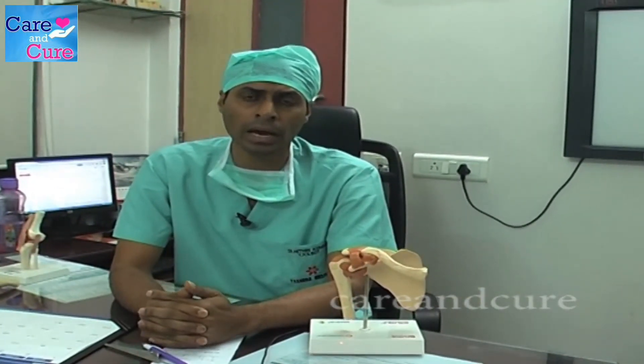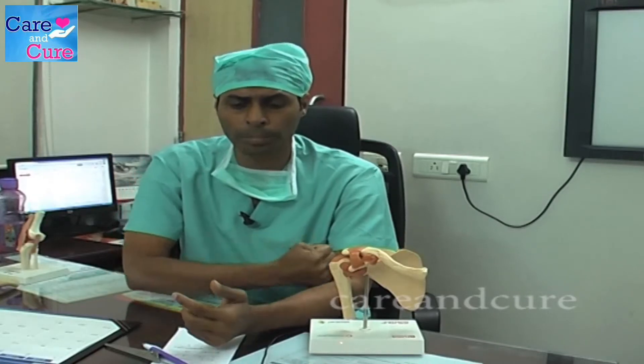The surgery is normally done as a day case procedure, and you are in an arm pouch for a few weeks. After that, with good physiotherapy, your shoulder should be back to almost normal, like the other shoulder.